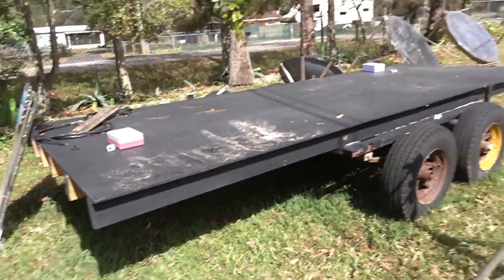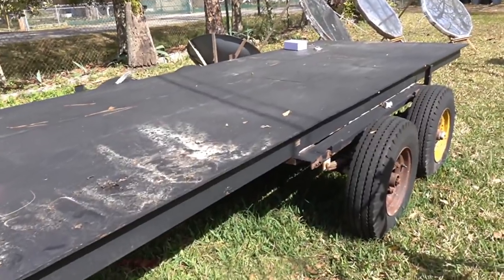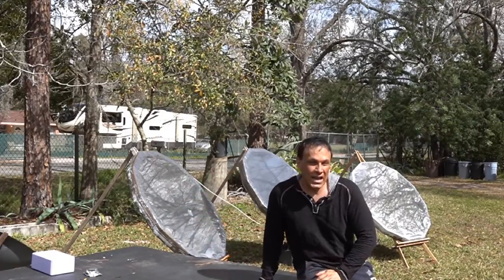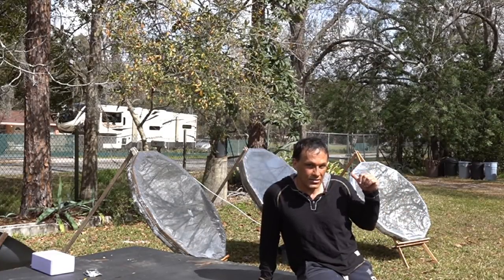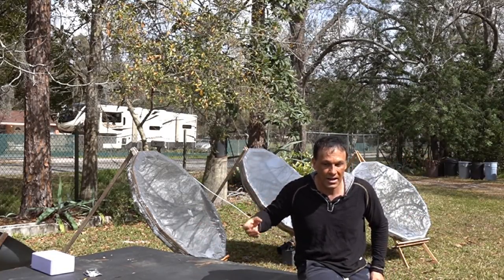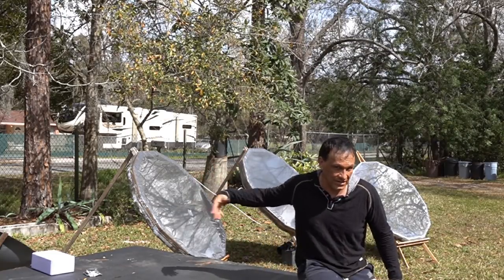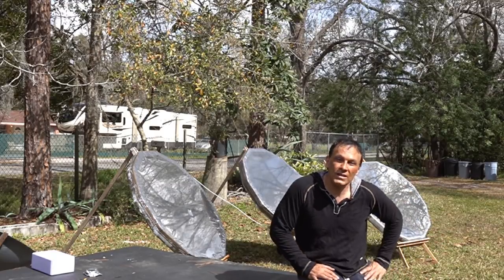I have a trailer here that I built and I'm going to be mounting seven or eight of them on it, with this as the table that it sits on to track the sun. Instead of having each one with its own heliostat, we'll just put them all on the trailer with one sun tracker and a large — actually not that big — drive motor. I have a simple hydraulic system that will turn this so we can follow the sun throughout the day.